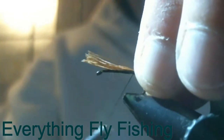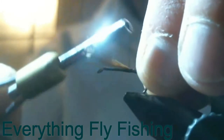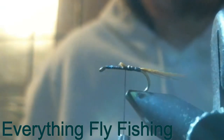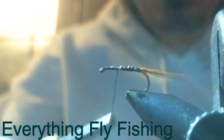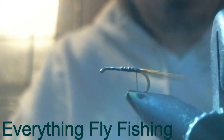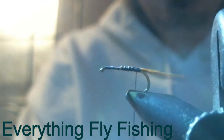Start with loose wraps, then tighten them up. Come up through to save body material later, then cut it off and work back up to the rest, back to where I'm going to start the dubbing. I'm going to go all the way back to the tail.